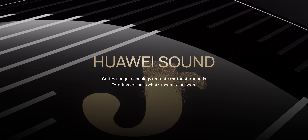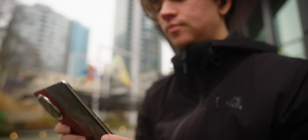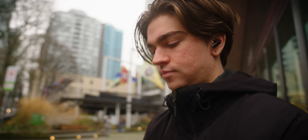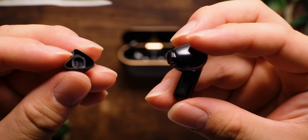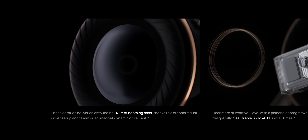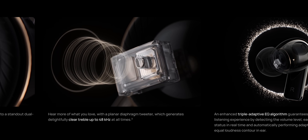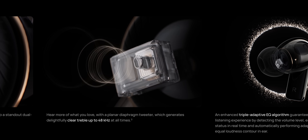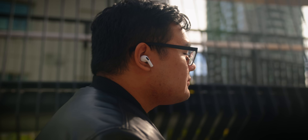One of the highlights of the FreeBuds Pro 4 is the fact that it comes with Huawei Sound, which is essentially a suite of hardware and software features that Huawei claims should lead to an immersive, high-quality listening experience. On the hardware side, the FreeBuds Pro 4 use a dual driver setup in each ear: a traditional 11mm dynamic driver, which typically helps in reproducing bass and mids, and a planar diaphragm driver, which should in theory lead to better treble performance than what you'd find in earbuds that use a single driver, such as the AirPods Pro 2.